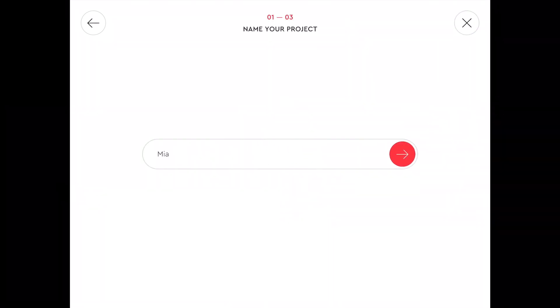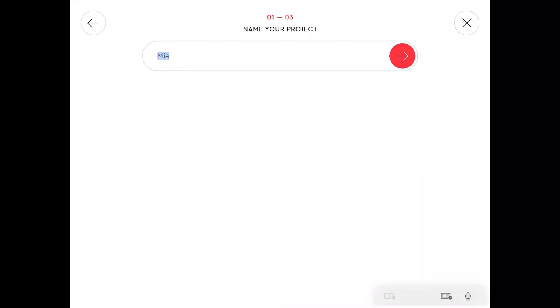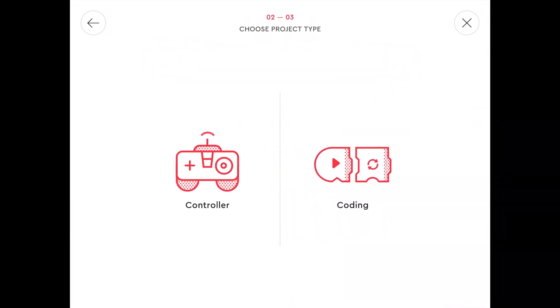We'll give it a name — how about 'LU battery locos'? That doesn't fit. How about 'LU locos'? There we go, it accepted that. Now click on 'Coding'.